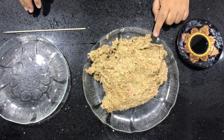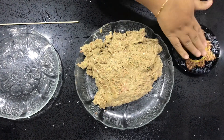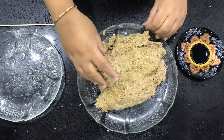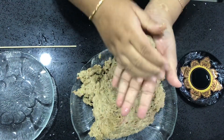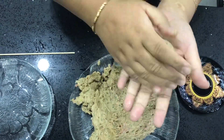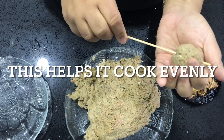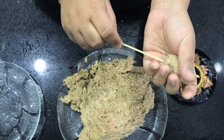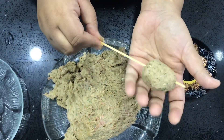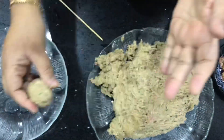Once the mixture is all done we need a little bit of water in the dish. We're going to wet our hands and we're going to take a small portion and make it into a meatball. Once it's done as a meatball, what I like to do is get a skewer and just make a hole in it. Then take that out and it's ready to be fried.